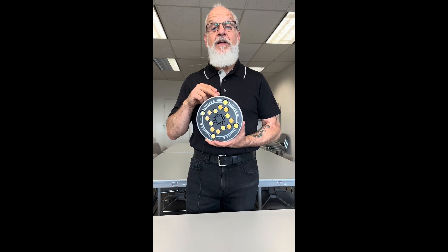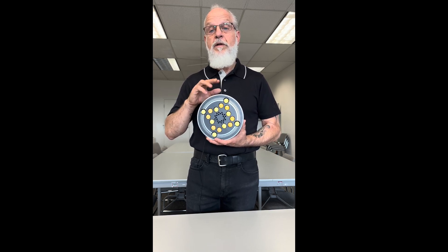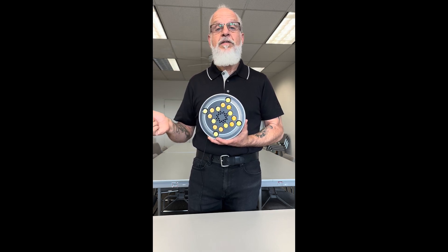It also has the ability to turn itself off after a session, so the lamp will be powered down and you'll be able to go to sleep without having to get up and turn the lamp off. The lamp also has onboard an Ethernet port, Bluetooth, and Wi-Fi capabilities.